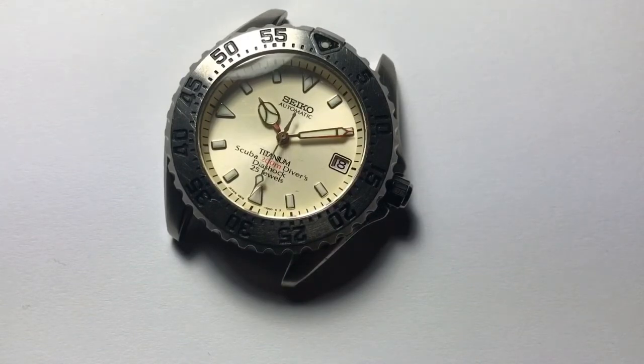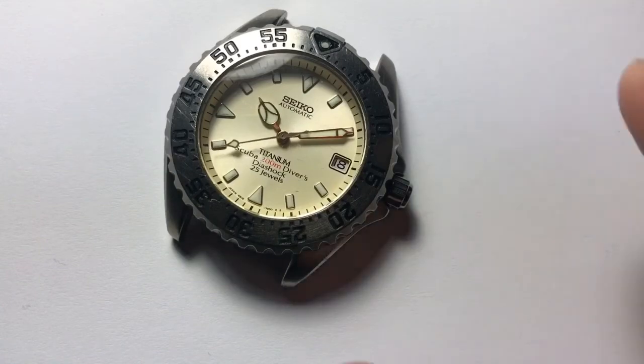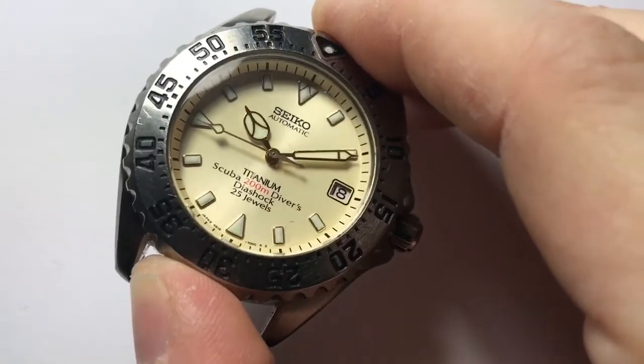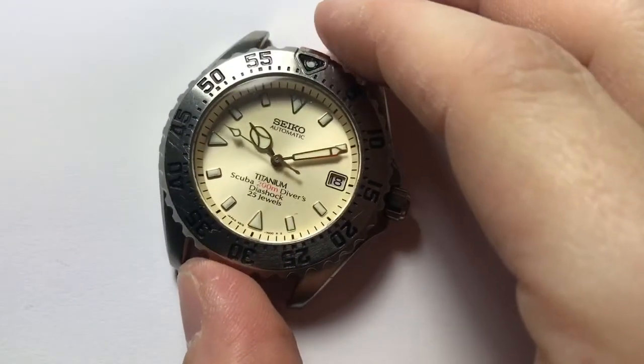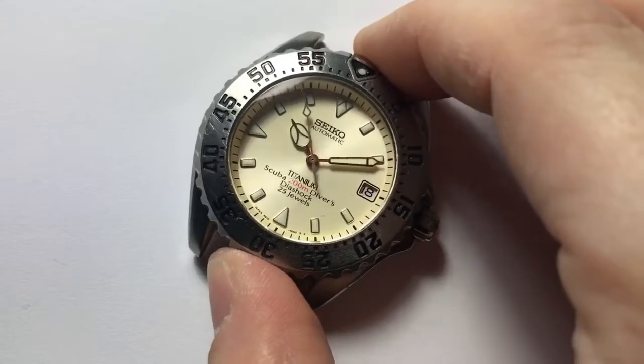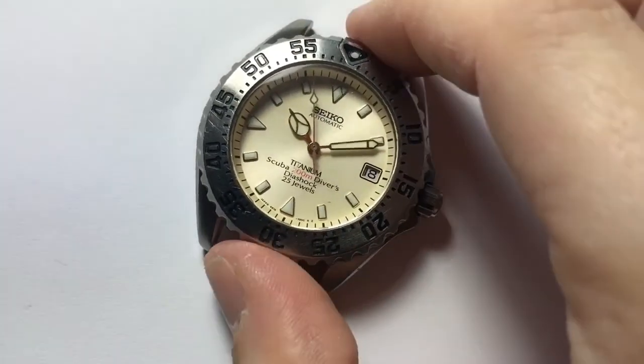When I bought this on Yahoo Auctions Japan a very long time ago, I was disappointed when I first got it because I worried the cream dial and similar-colored hands would be low contrast. But as you can see in this bright light, it's not an issue — the gold becomes very dark in bright light. And as is typical for Seiko, when the light is off, that's not an issue at all.